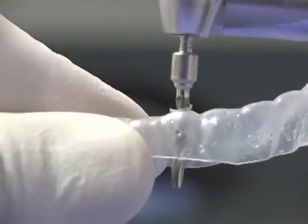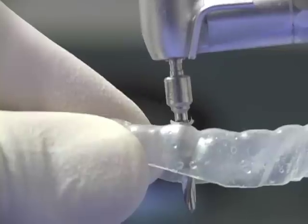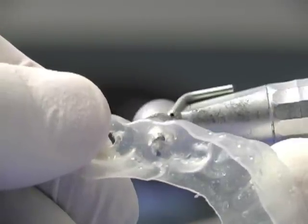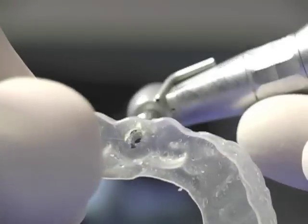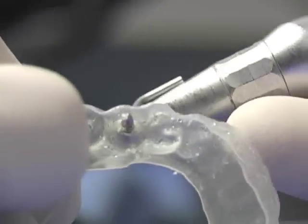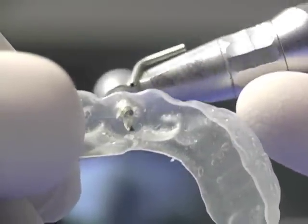The pilot drill can be positioned too buccally, lingually, mesially, or distally because there is no predefined path. During surgery, it is virtually impossible to use such a guide and achieve the planned result. So do not use vacuum shells as surgical guides — it is simply ineffective and useless for the surgeon.